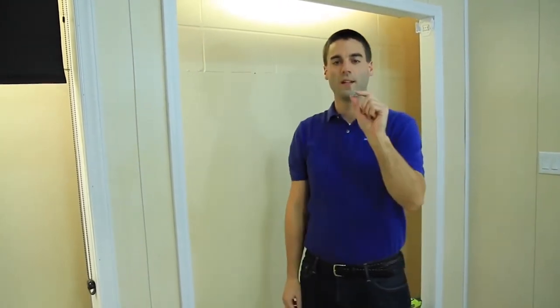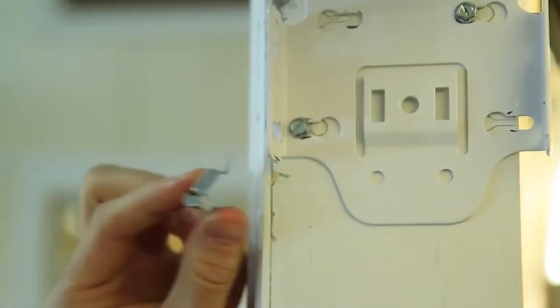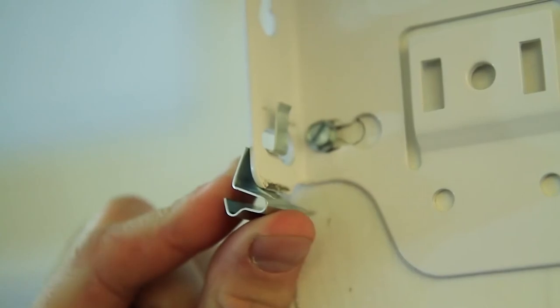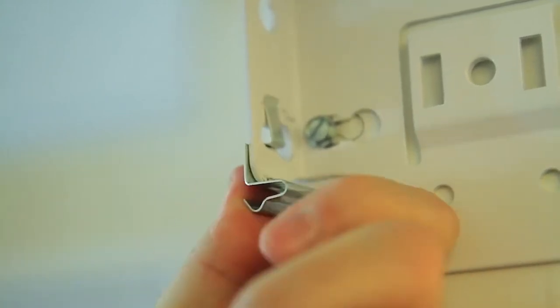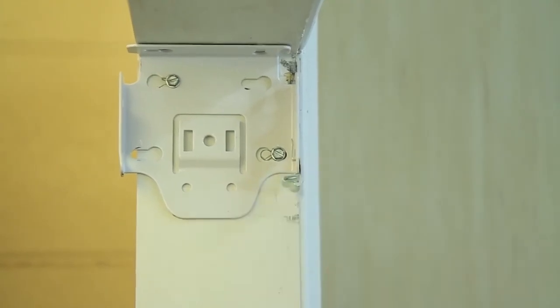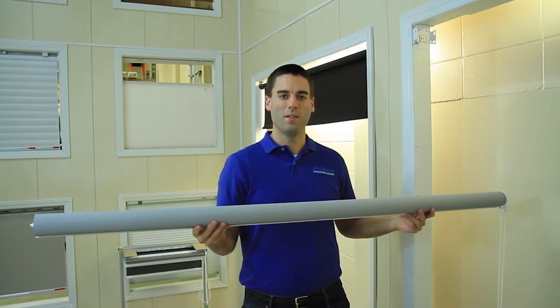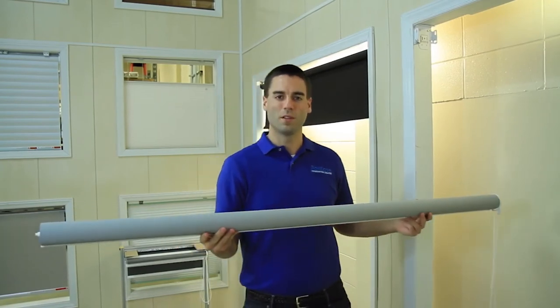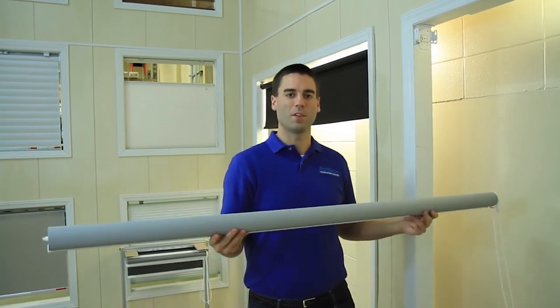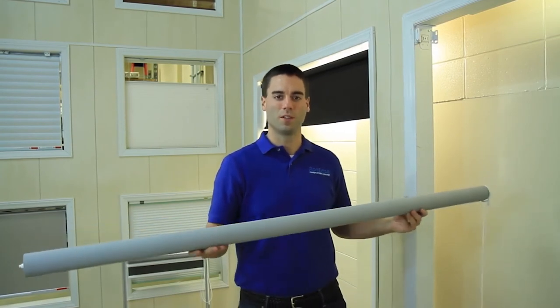Now we're going to go ahead and install our fascia clip on both of our brackets on the room side bottom hole. We're going to go ahead and install our Skyline shade now, and I'm going to insert the pin-in side into the bracket first and depress the spring so that I can move the clutch side into position more easily.